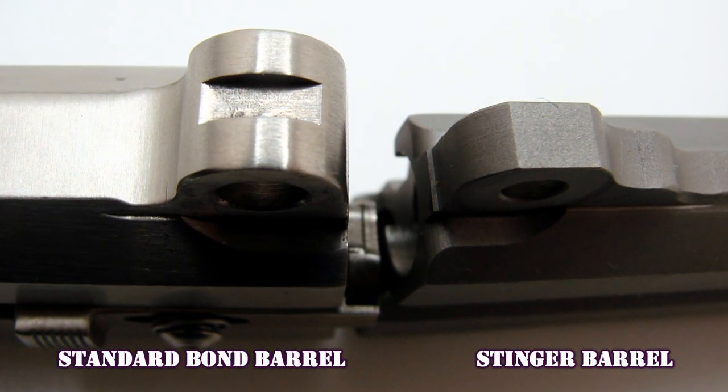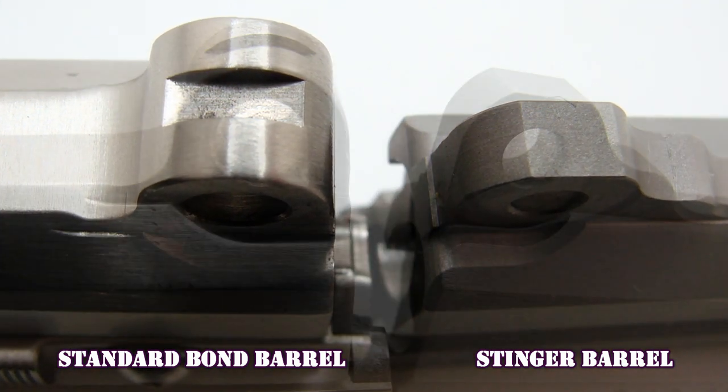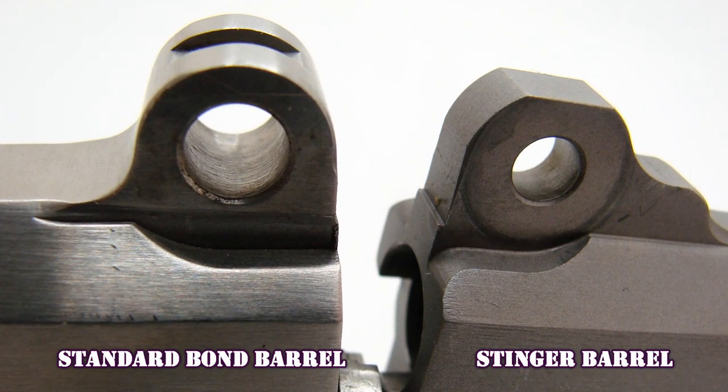The barrels of the standard Bond Arms pistols do not interchange with the Stingers. The configuration of the lug on top is completely different, the barrel width is different — it just won't work. The Stinger barrels will interchange with each other though, so the 9mm or the 380 barrels will swap from Stinger to Stinger. At this time, accessory barrels are not available separately, but hopefully in the future they will be. Hopefully they'll also make some other calibers in the future, like rimfires or maybe 38 Special. For now you can buy the pistol in 9mm or in 380.